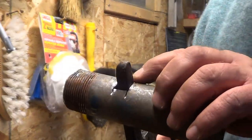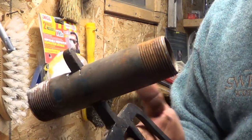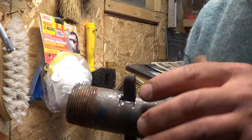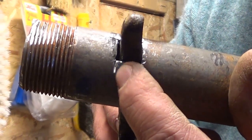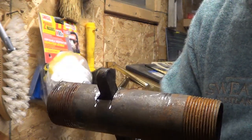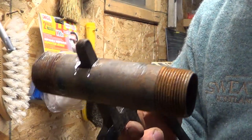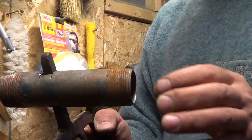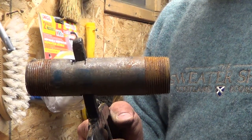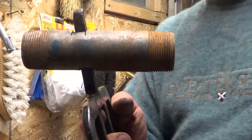It wasn't easy, but I managed to make a hole on both sides of the pipe and slide the potato fork through. Now I have to clean up all this and get rid of all these threads. I didn't want to make it messy like that, but it's all I could do with a hacksaw, a grinding disc, and a metal punch or a chisel. After I clean this up, I'll cut a handle to fit in here and put a couple of pins in it so it's not going to pull out. I think this is about the right angle I want for my tool.